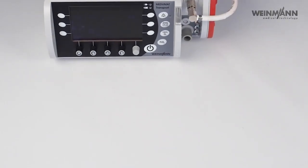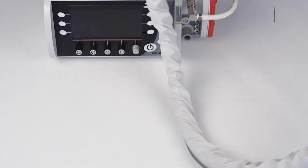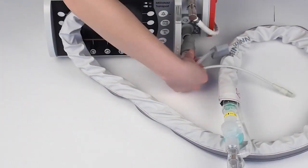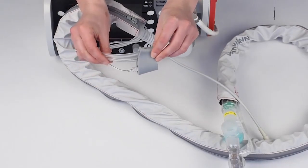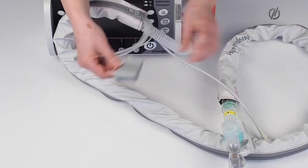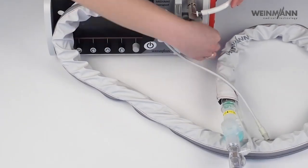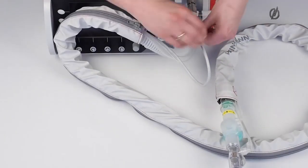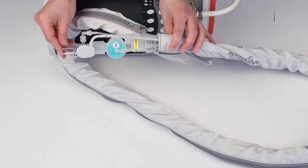After we have connected the gas supply, we connect the patient circuit. The device works with the single limb patient hose system. This is the ventilation hose I connected here. Then the so-called measurement hose system — I have three hoses here: the end-tidal CO2 measurement, the patient pressure measurement, and the PEEP. Because of the silicon port, you cannot connect this falsely. I also connect the measurement cable for the Bi-Check flow sensor, which is Proximo.